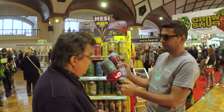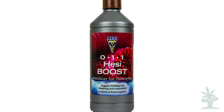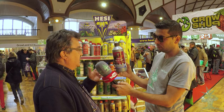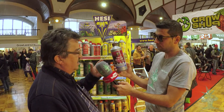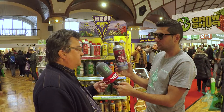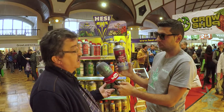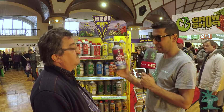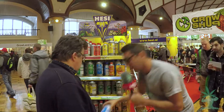The HESI Boost is a product based on certain kinds of sugars and it takes care of a noticeably bigger yield — you only give it a few times during the cycle. It also takes care of a sweeter taste. It works for the sweeter taste and solidness of the buds.